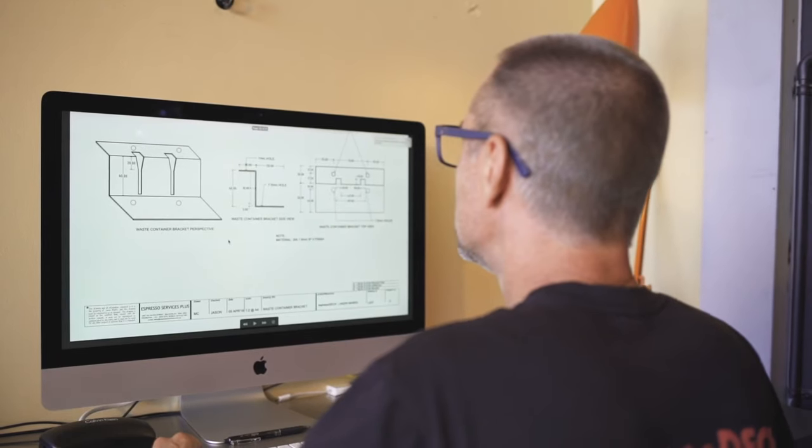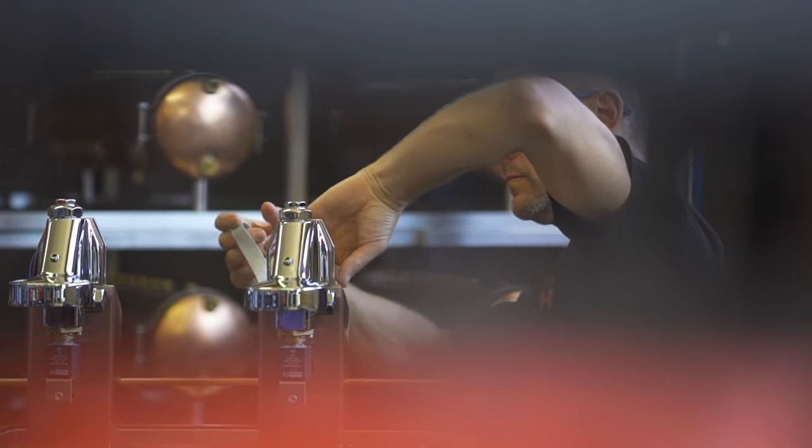Over time I developed the concept and eventually EspressoDeck was born. EspressoDeck is an espresso machine innovation which I designed and custom build here on Sydney's Northern Beaches. It's now showcased in many establishments and homes all around the world.